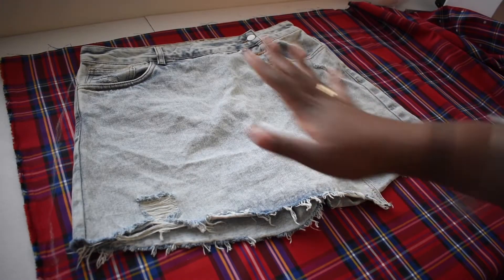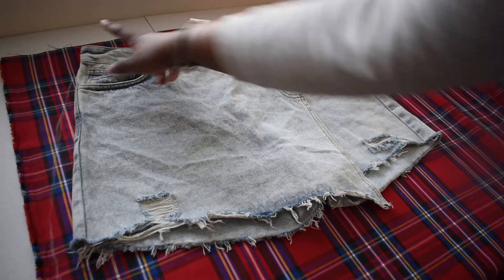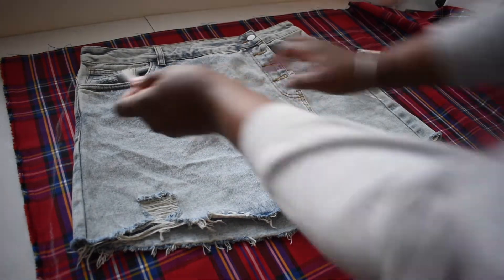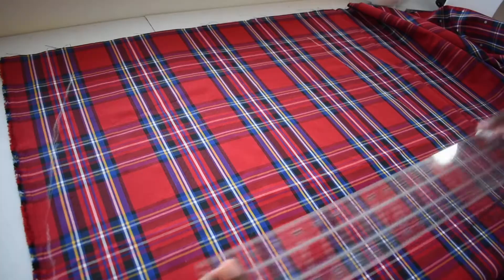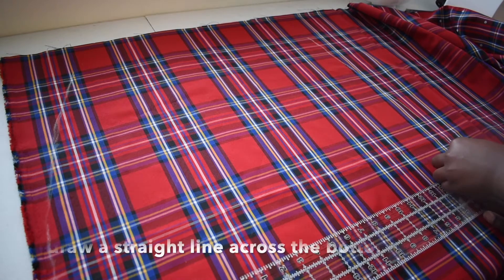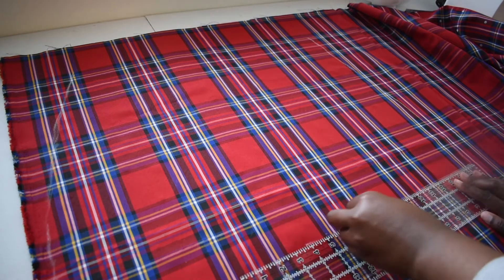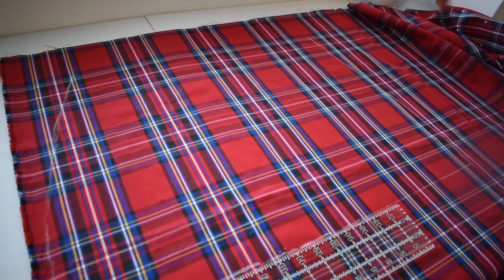I'm chalking out the outline of this skirt, leaving a one-inch seam allowance not including the waistband. I'm gonna take the ruler and make a straight line all the way across. Then I'm gonna cut this out.